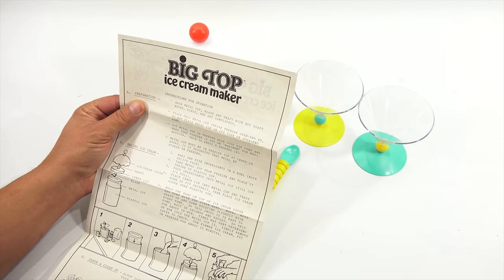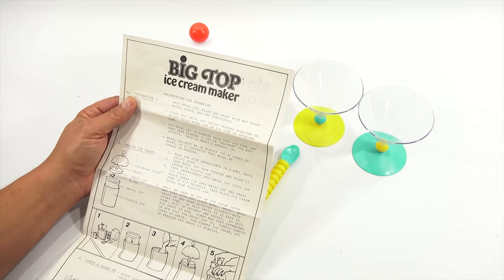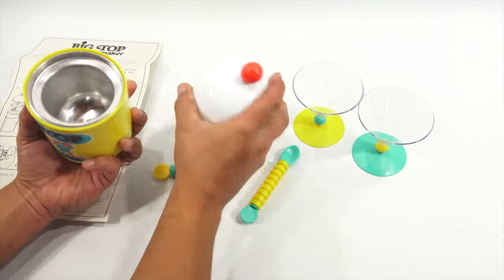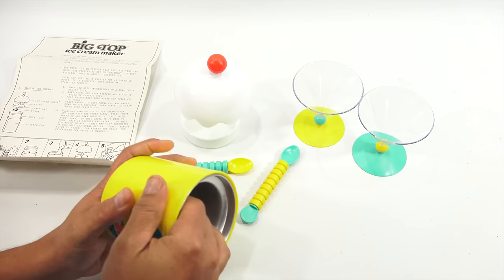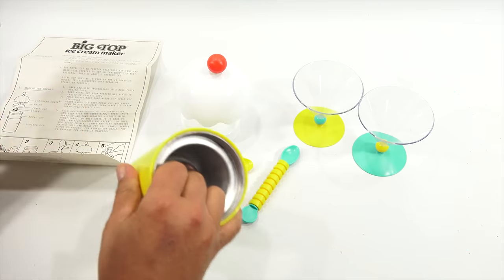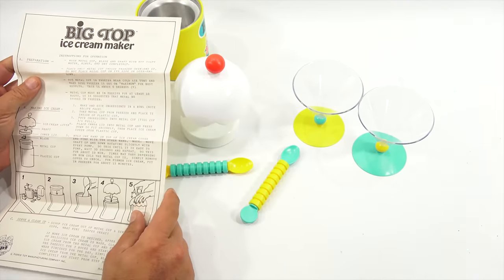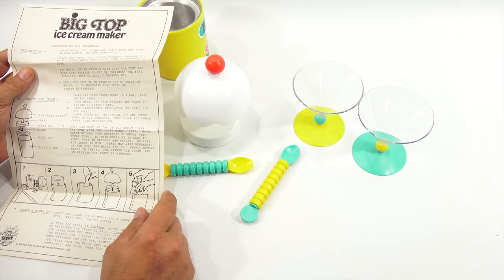Instructions for operation: wash the metal cup, blade, and shaft with hot soapy water, rinse and dry completely. Place only the metal cup inside the freezer open and up — do not place it on its side or open and down. The picture shows the metal cup coming out of the plastic cup. I can hear a liquid in there — it seems like it might be one piece.